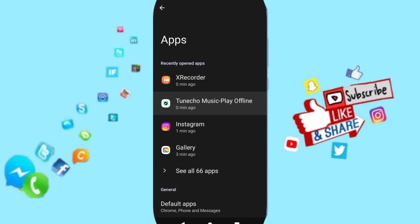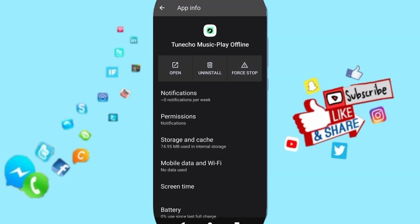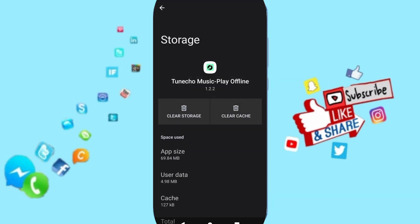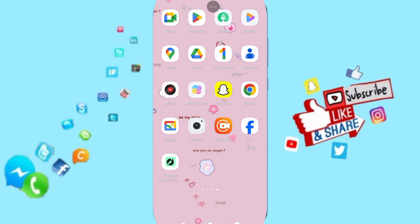Click on the app, then click on Force Stop. After that, go to Storage, then click on Clear Cache. In the end, turn off your phone and recharge your phone again.